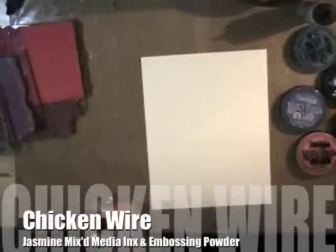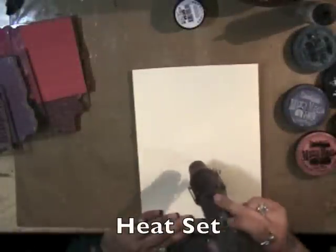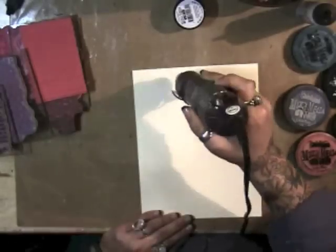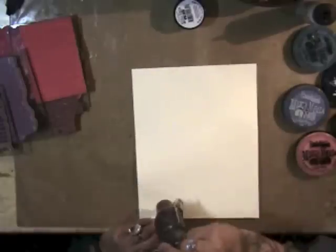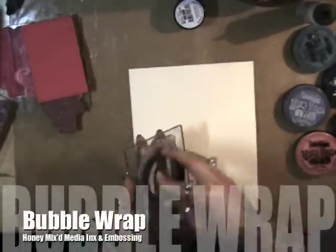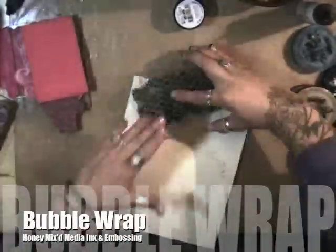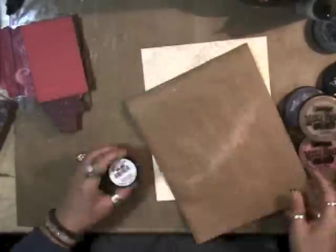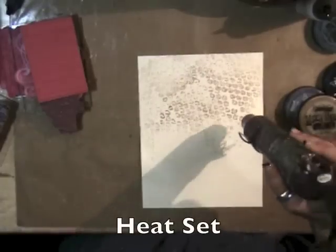I inked up my chicken wire stamp with Jasmine mixed media inks, then sprinkled Jasmine mixed media inks embossing powder over that and heat set it. Now I'm using the bubble wrap stamp with Honey mixed media inks and mixed media inks embossing powders, and we'll heat set that.